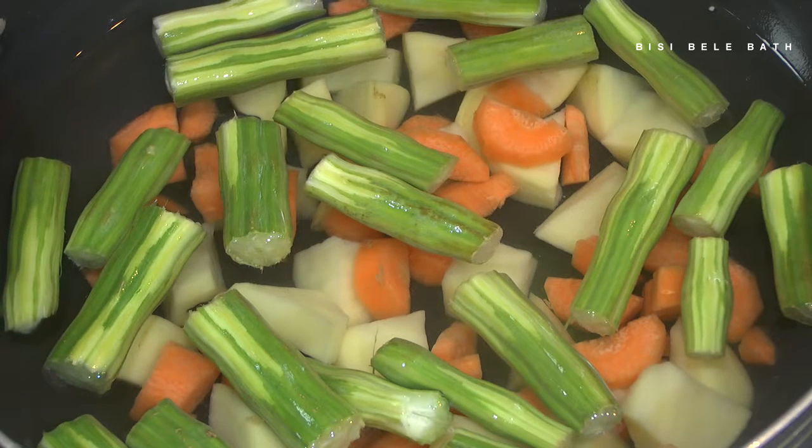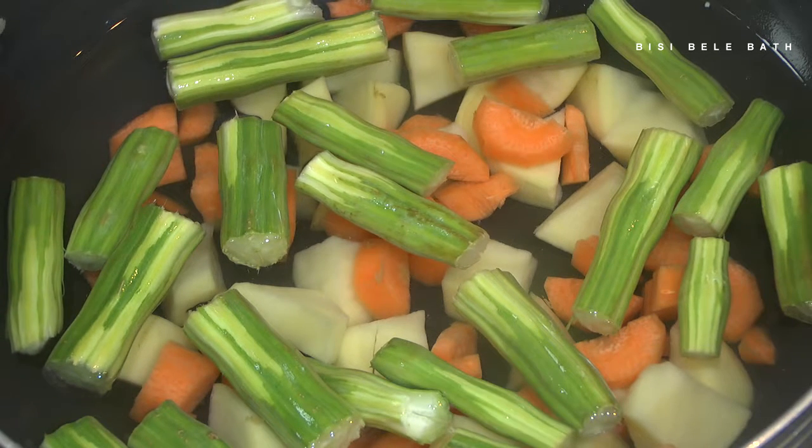Hi friends, welcome to Hema Samir. Today we are going to make Bisibella bath.